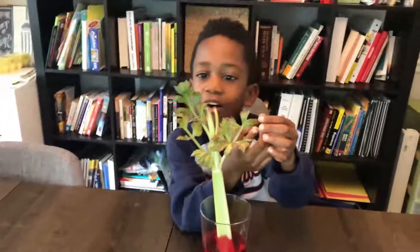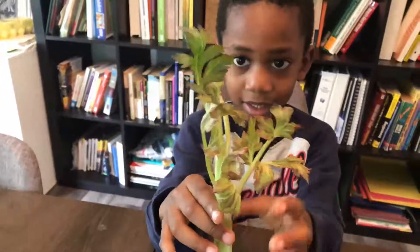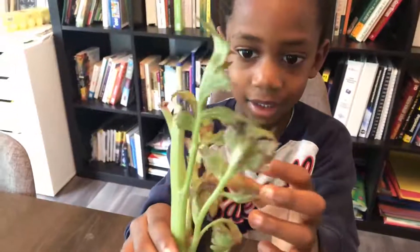Whoa, look at that! Oh, that red — look at that! It was in our red food coloring. And look what did it do, Corbin? It turned the leaves red!